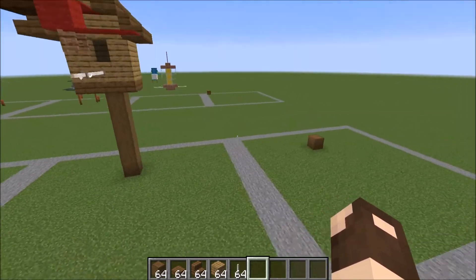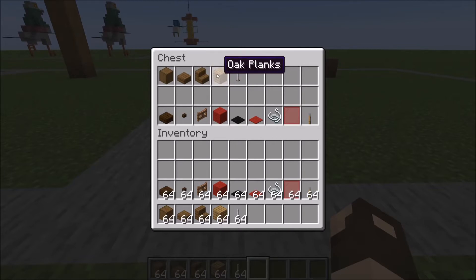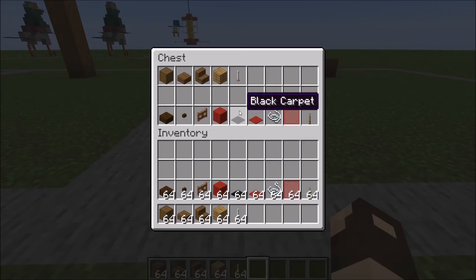So let me show you what you're going to need. Stripped spruce logs, spruce slabs and stairs, oak planks and end rods. This is for the birdhouse. And for the cardinal itself: dark oak slab, dark oak button, jungle fence gate, red wool, black and red carpet, string, red stained glass panes, and a lever.